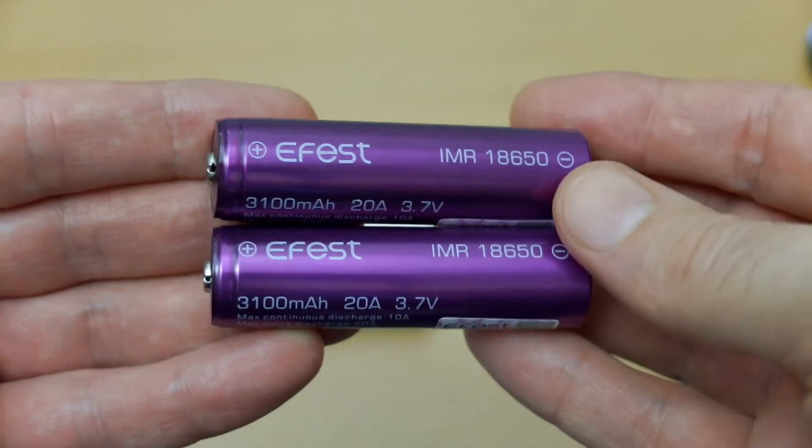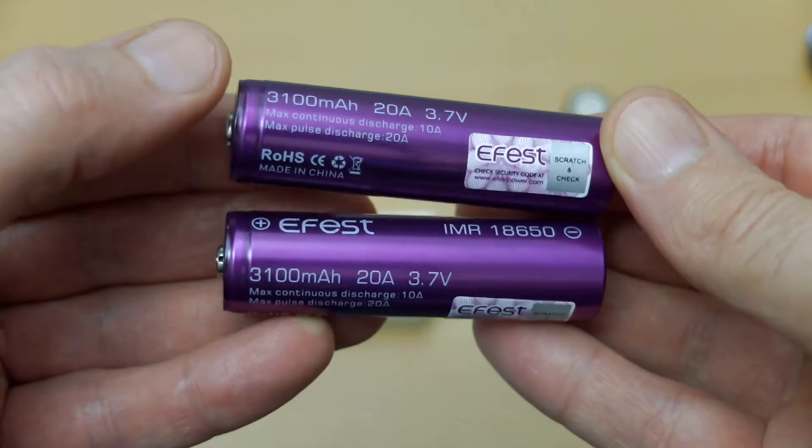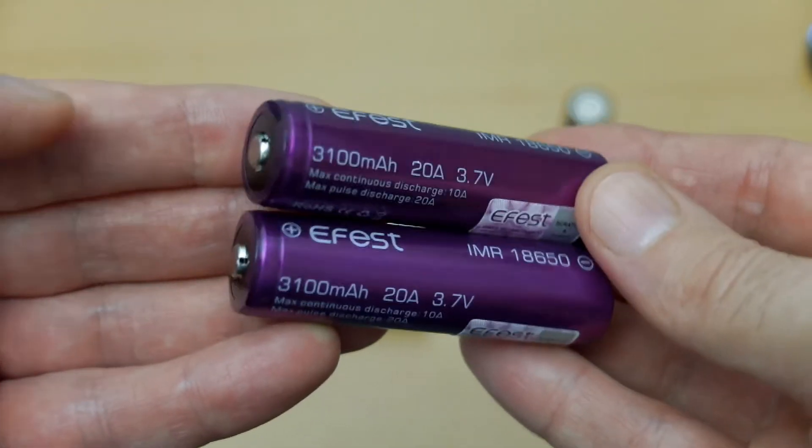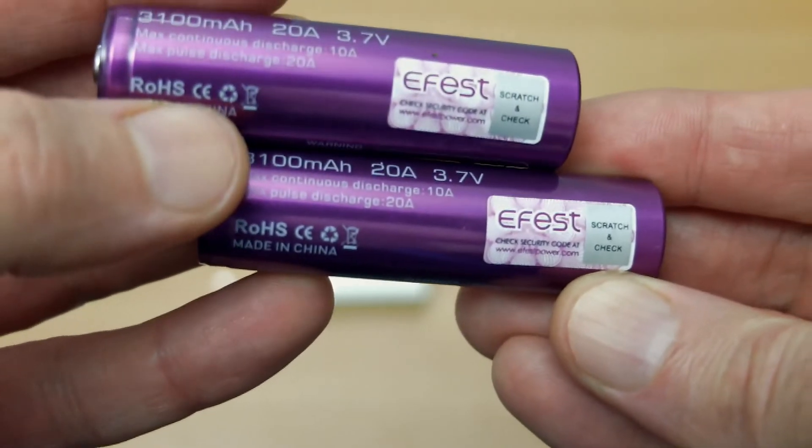Welcome back to another battery test — haven't done one of these for a while. I've got some eFest 18650s in here, rated at 3100 milliamp hours. I thought I'd get these in to test them.